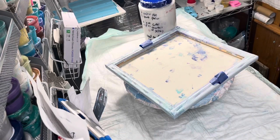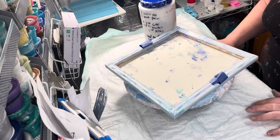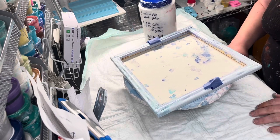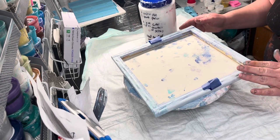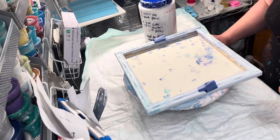Good afternoon, welcome back to Pouring Through Life by Shannon Pritchard. I wanted to do a pour today. This is a 12 by 12 inch canvas, and I'm going to do it kind of blues and greens.